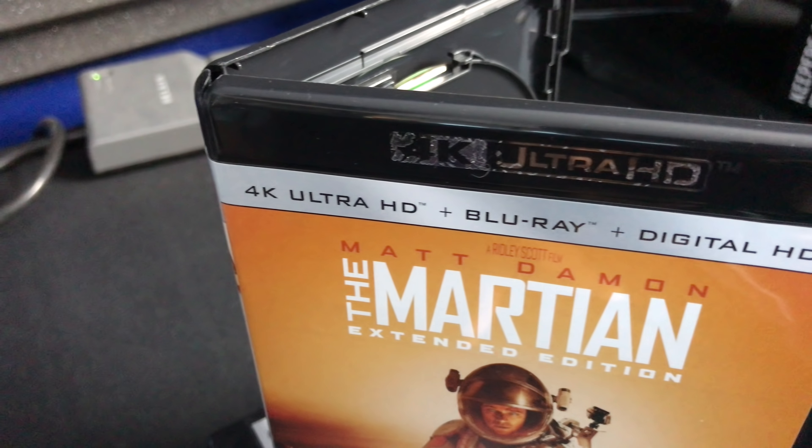What's up everybody, Chana D your techno dad here. I got a short video today for you — I'll be giving you a review of the 4K ultra high definition Blu-ray version of The Martian, so we're gonna get into it right after the jump.